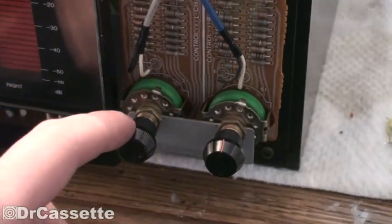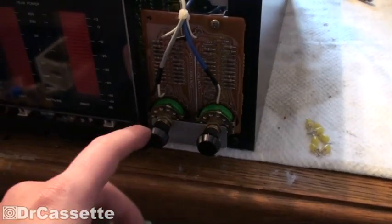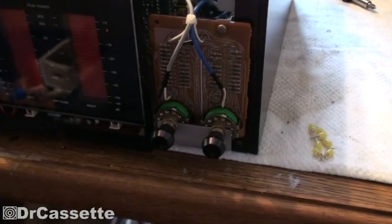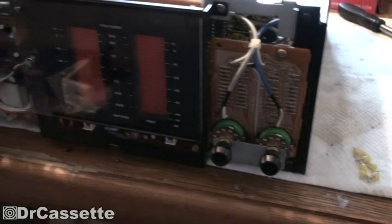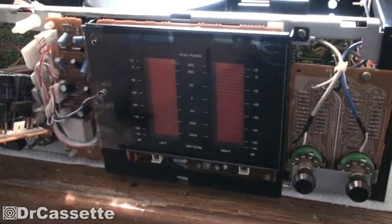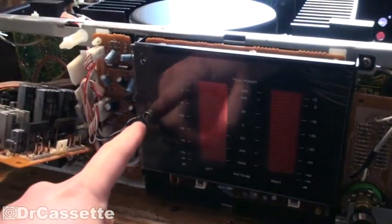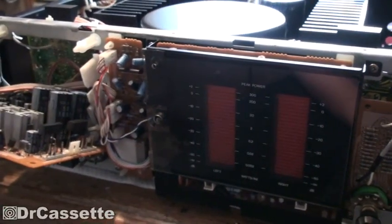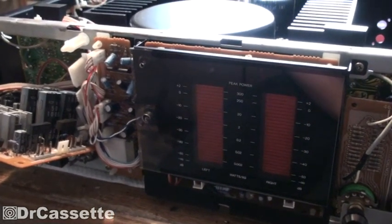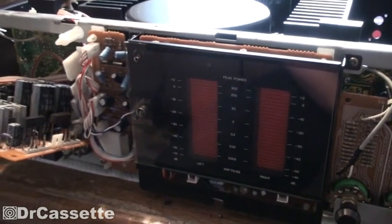One of the knobs was falling apart so I glued that back together - this metal cap was falling off of the plastic insert. There are the view meters. The labeling is being lit up by a light bulb right there, but unlike with the pre-amplifier I'm not going to mess with this light bulb. It still works and it doesn't seem to be one of the types that like to fail.